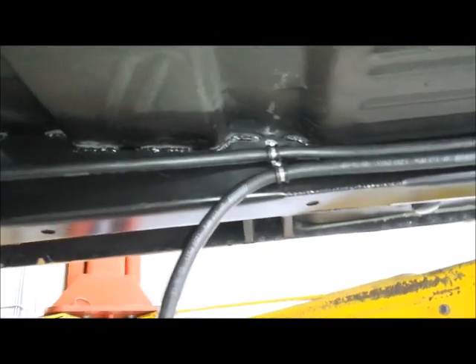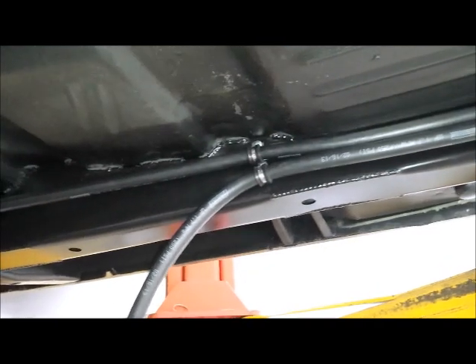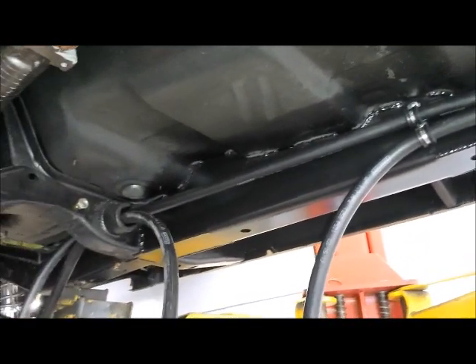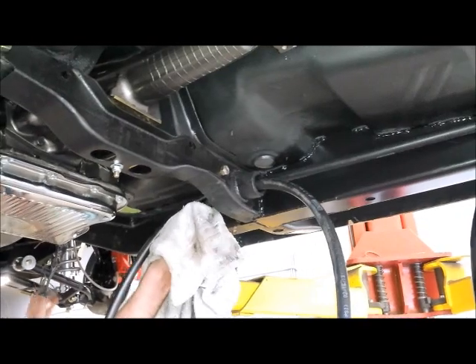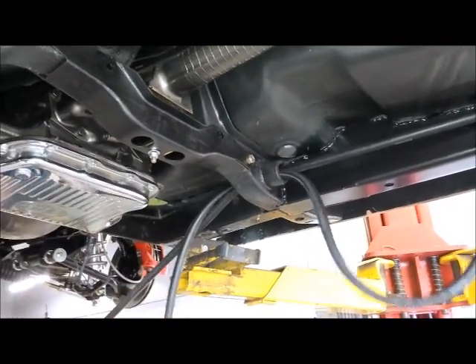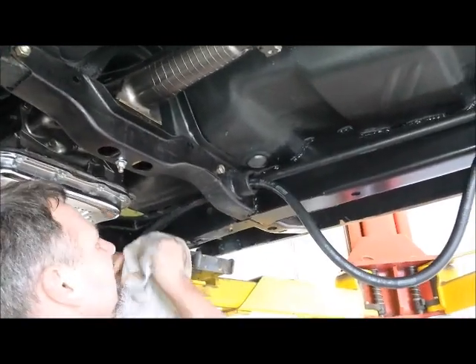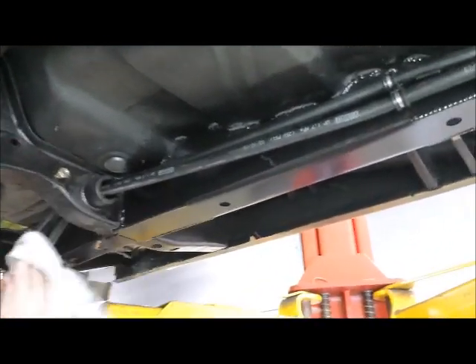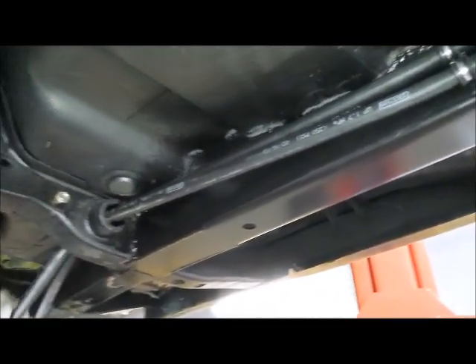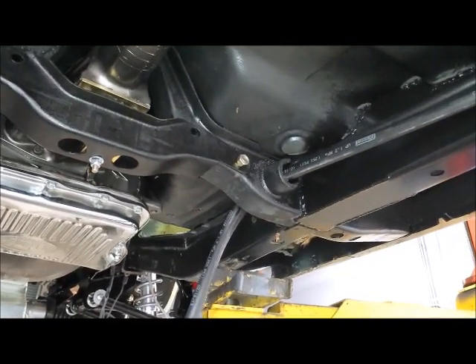Ron has used these dash-8 Adele clamps from Russell to attach the fuel feed and return lines to our subframe connectors. We're actually trying something here — we're going through the crossmember where the torsion bars used to be. Since we have the altercation front suspension, we no longer have the torsion bar, so we're using this handy-dandy hole right here to route the fuel lines through. It gives it a nice amount of protection and we don't have to drill any holes.